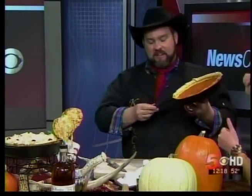Put some evaporated milk, sugar, cinnamon, nutmeg, and a touch of love — that's important, you're gonna have a touch of love. Now voilà, we've got our pumpkin pie. This beautiful pumpkin pie was cooked all Western style in a Dutch oven.